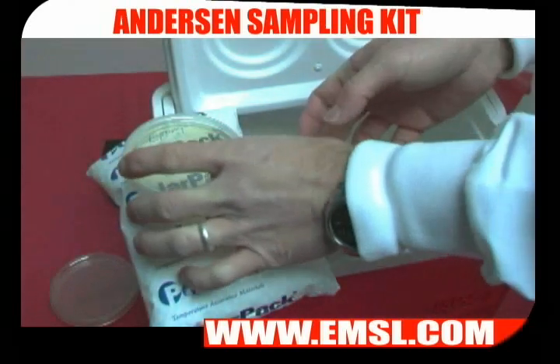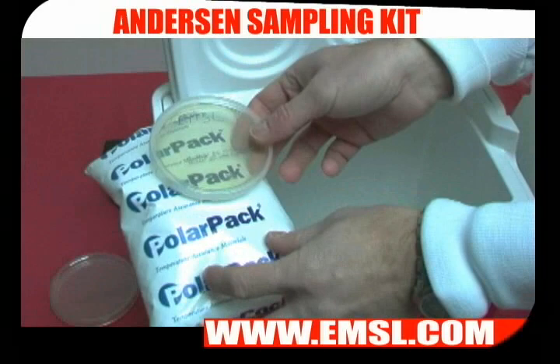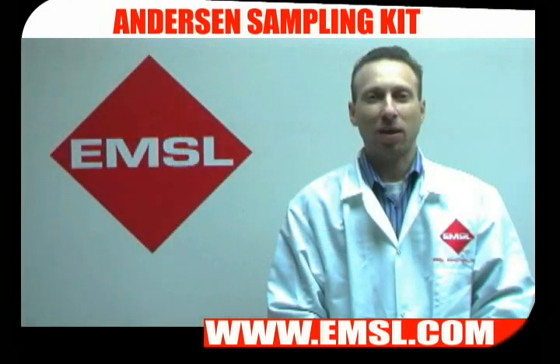These types of samples need to be sent to the lab in a cooler using reusable ice. Don't use plain ice as it may melt and contaminate your samples. Ship your samples to EMSL.